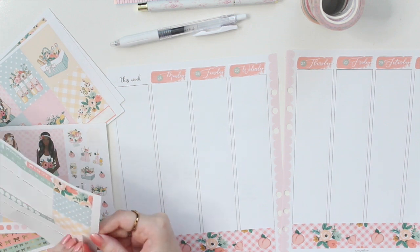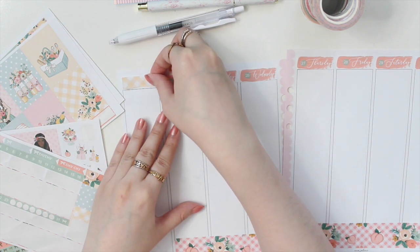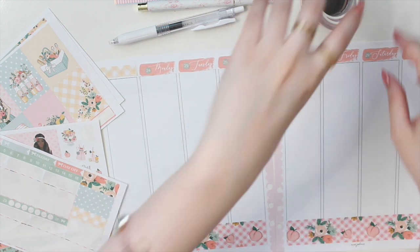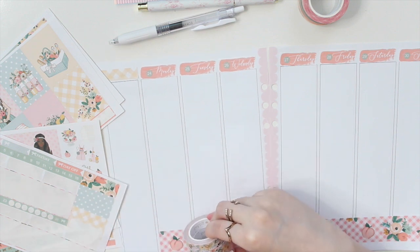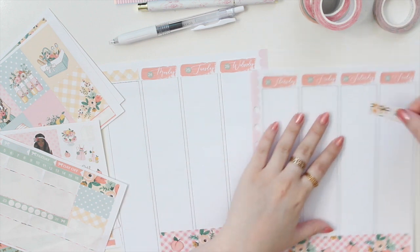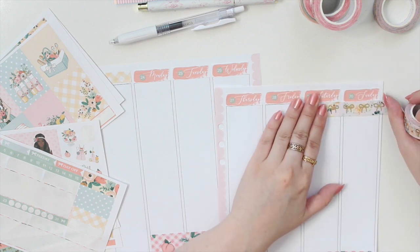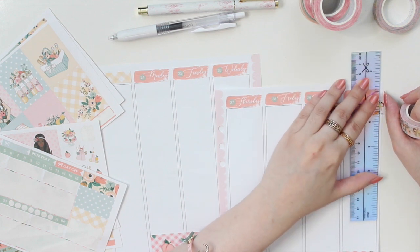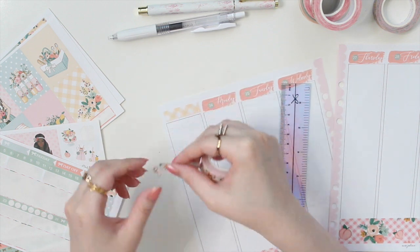I'm going to grab this little box here with the yellow gingham and add that to the sidebar. Now to decide which washi I want to use — I think I'm going to go with the Daliang one because I haven't really used this in a spread yet, so it's a perfect opportunity. I'm going to be cutting my washi here with the Simply Gilded ruler. I always get asked about that, so I just wanted to mention it once again.